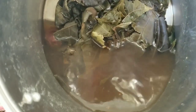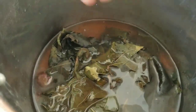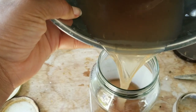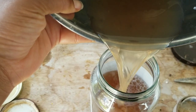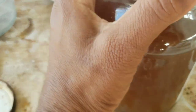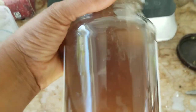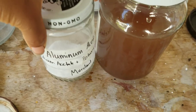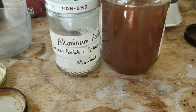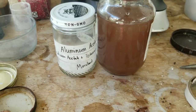Since I read that it's good to combine something like aluminum acetate with a high tannin solution, I'm showing you this tannin liquid that I made by boiling avocado seeds and kukui leaves, which is a plant grown here in Hawaii. I read that these leaves have a lot of tannin, so combining this with aluminum acetate should give me a good mordant for textiles to be dyed with natural dyes.